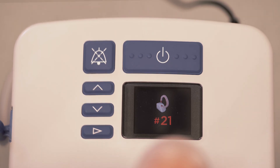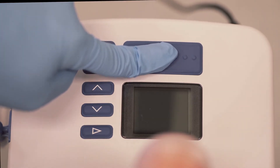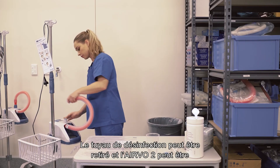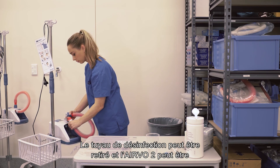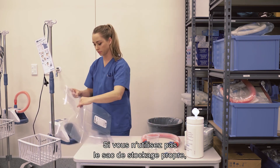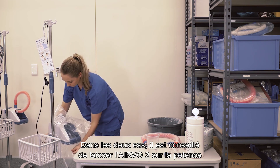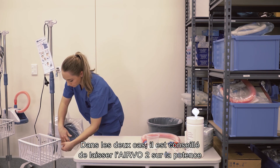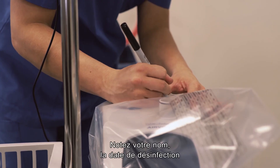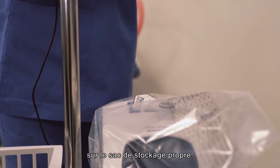Finally, turn the Evo2 off by holding down the power button. Disinfection is complete. You can remove the disinfection tube at this stage and seal the Evo2 with a clean storage cover. If you are not using the clean storage cover, you may prefer to leave the disinfection tube in place for storage. In either case, it is best to leave the Evo2 on the stand to protect it from bumps and knocks. Write your name, the disinfection date and the disinfection number on the space provided on the clean storage cover.